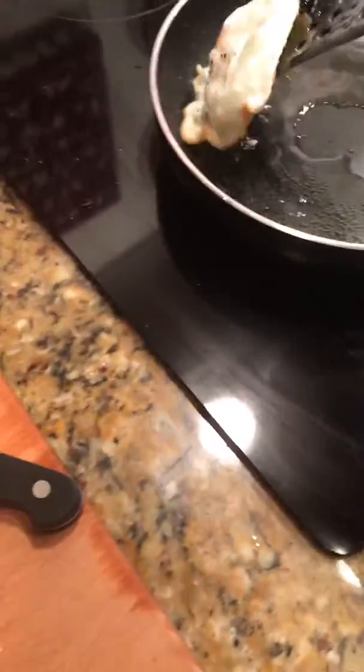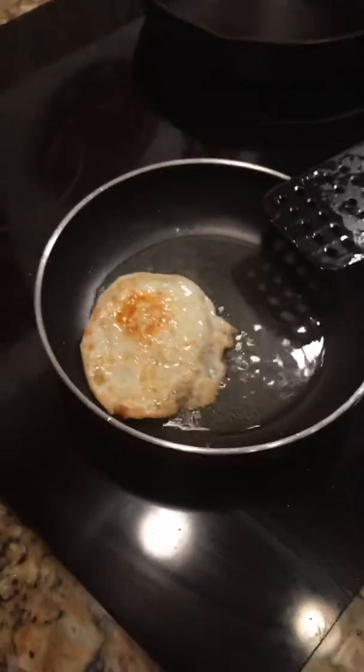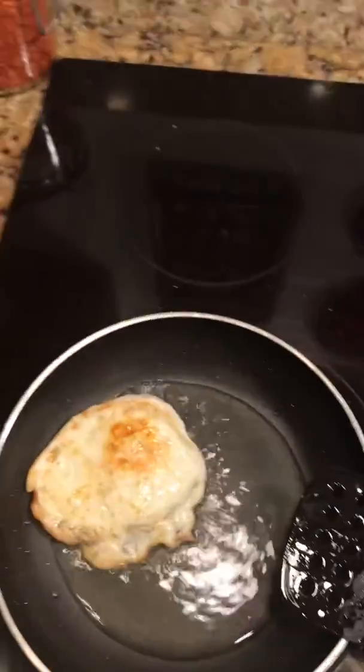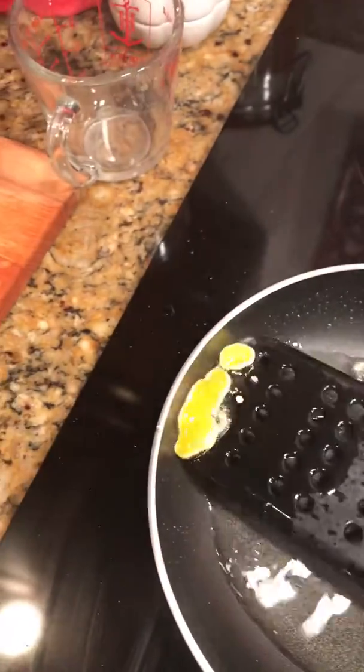I'm going to flip it slightly now, very carefully. There we go. I'm going to do that for just a minute. I apologize for the brightness. Okay, now we're going to take that off. I busted my yolk.